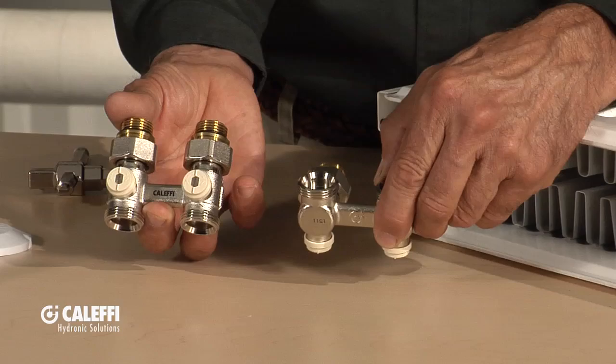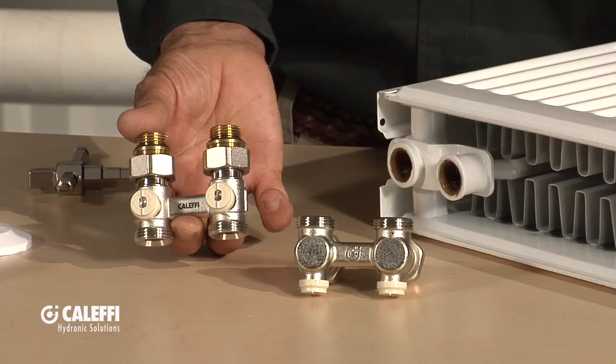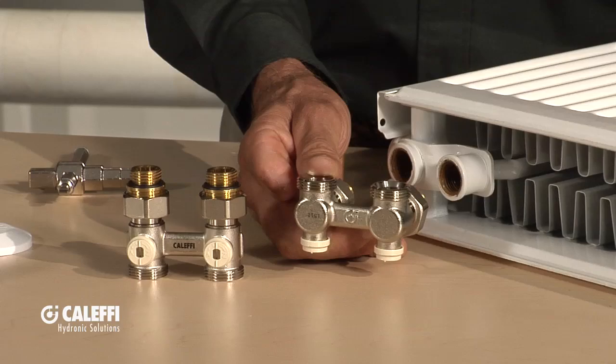They come in a straight or an angle version. If your pipes are going to come out of the floor up to the radiator, you'll use the straight version — it comes straight in the bottom and straight out the top to the radiator. A lot of guys prefer to bring the piping out of the wall; it's a little bit cleaner looking so vacuum cleaners don't bang into them, so we also offer an angle version of that valve.